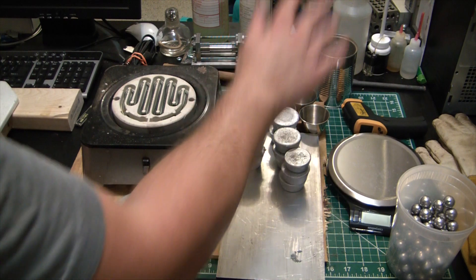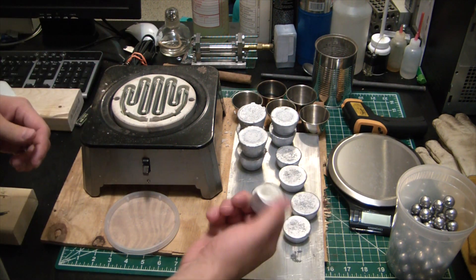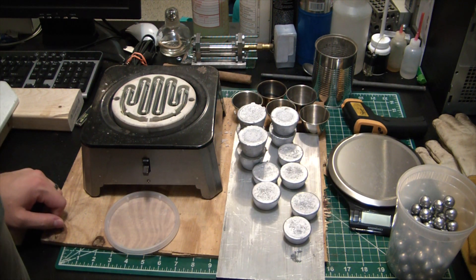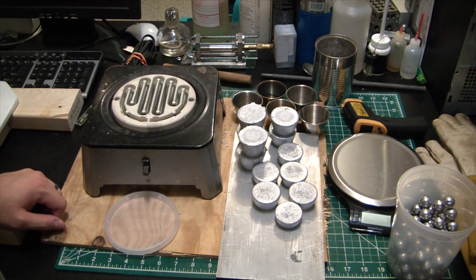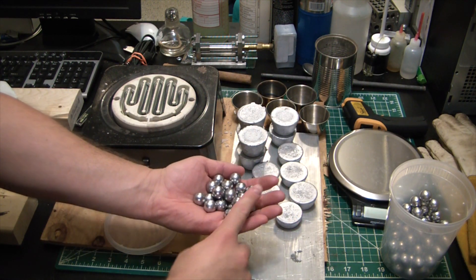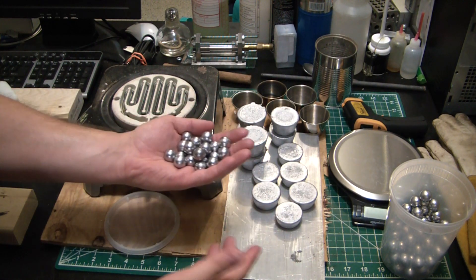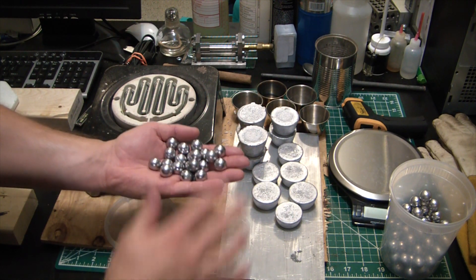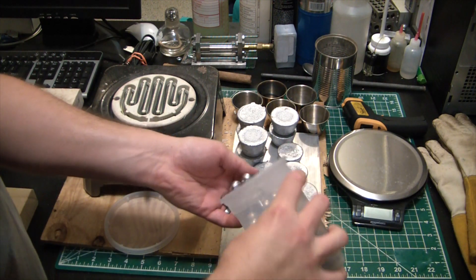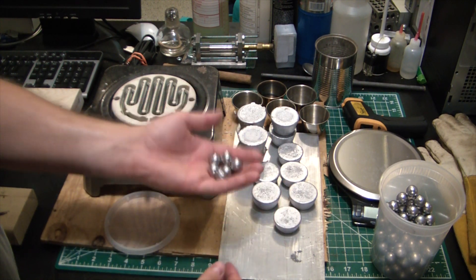Alright guys, there you have it — a bunch of range scrap turned into 10 or so pounds of nice little lead ingots, little muffins you definitely don't want to eat. From here you can do a bunch of fun stuff: put them in a melting pot, make sinkers, or I typically use them to make little balls which I use in my ball mill as milling media, because lead is non-sparking so you can safely make black powder with it — safely being a relative term, still requires a lot of caution. Also, a couple videos ago, these fit my little black powder cannon perfectly, so check that video out — I'll leave a link in the description below.